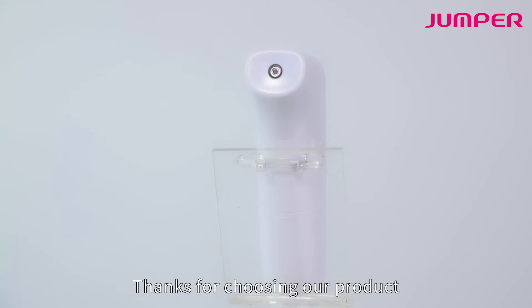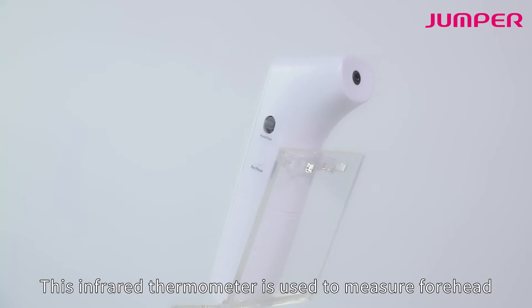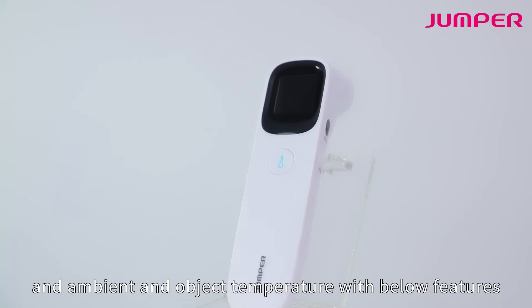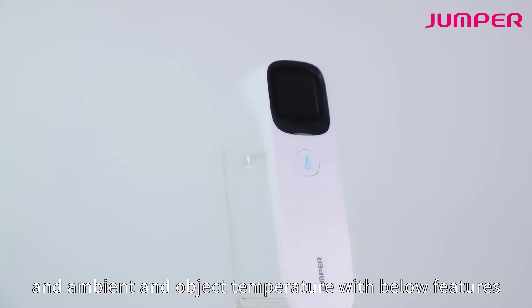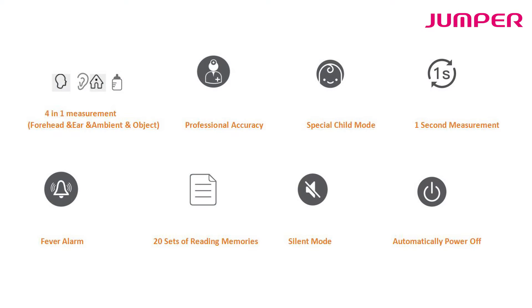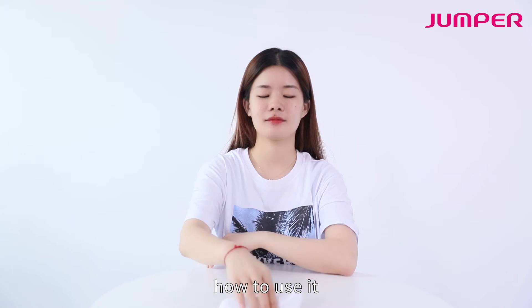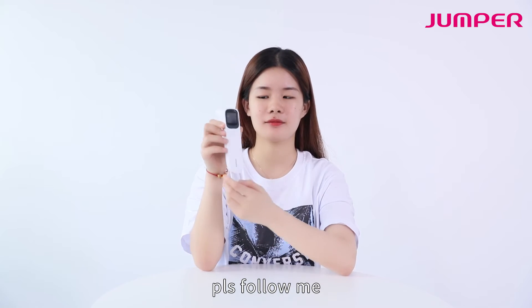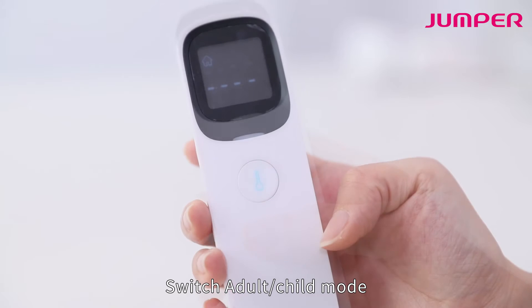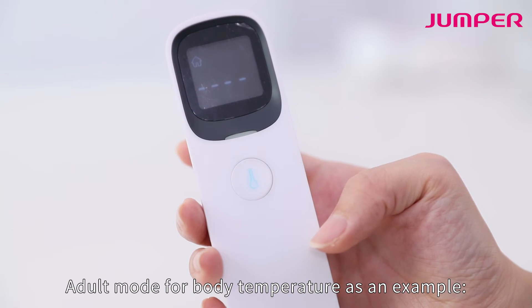Thanks for choosing our product. This infrared thermometer is used to measure forehead, ambient, and object temperature. To use it, turn on the thermometer switch. There are adult and child modes — adult mode is used for body temperature measurements.